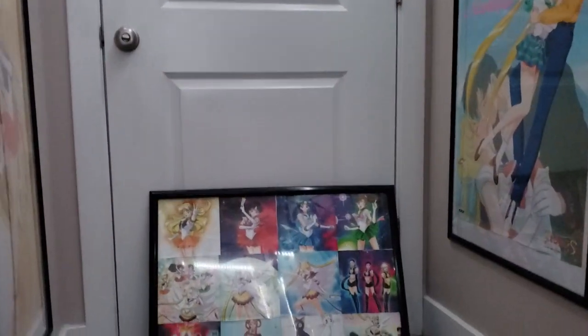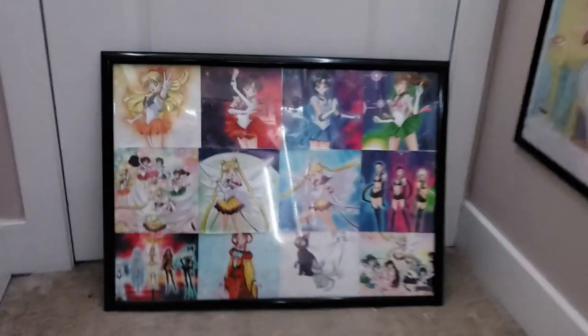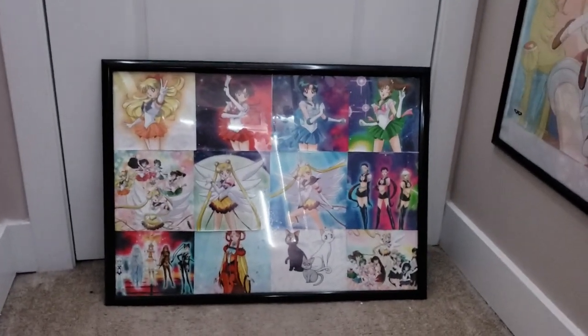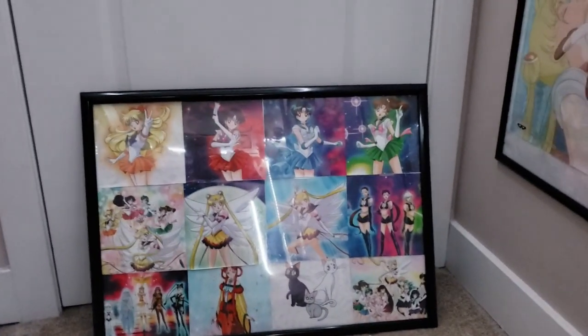Hey everyone, today on the channel I will be working on my Sailor Moon gallery. This is the part of my collection room where I have a gallery. The plan is to take this photo — basically different photos from one of the past small mini calendars — put it in a frame, and hang it up.